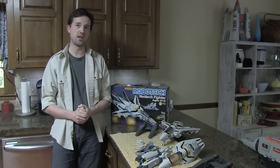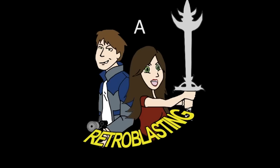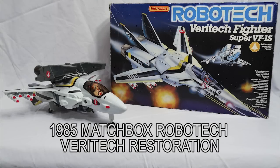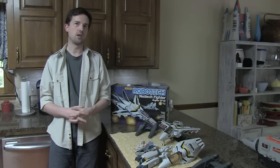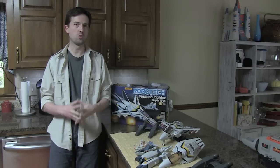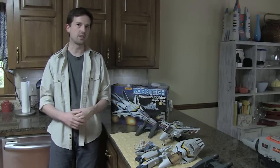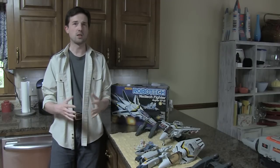That's the Matchbox Robotech Veritech fighter from 1985. In preparation for the multi-part Robotech feature video we'll be doing later this year, I needed to acquire a Matchbox Veritech fighter, which would have been a glaring omission if it wasn't in the video. So I scoured eBay and the online retailers and found a complete one with the box. It looked like it was in great shape.